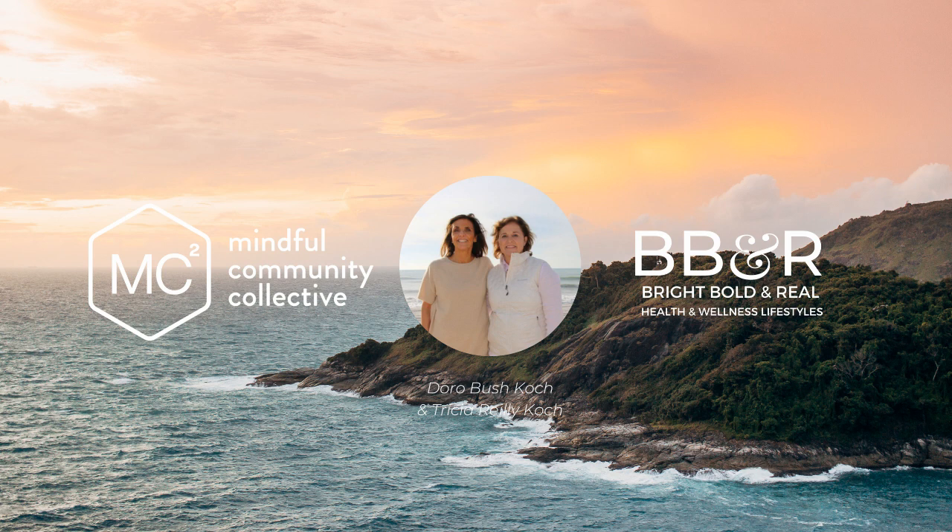And now, bringing the attention to the breath. If you like, you can make the next couple of breaths a little bit deeper, so you can really feel the breath. Asking yourself where you feel it the most, or where the sensations are the most pleasant.